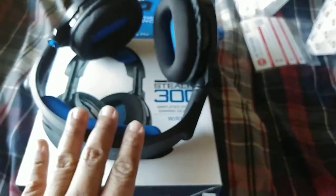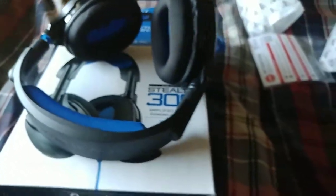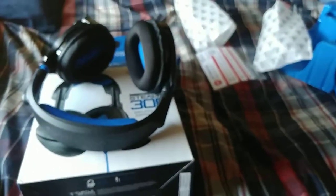This is one of the nicest looking headsets I've seen on PlayStation — and yeah, I'm a PlayStation fan, so don't judge me. All right guys, thank you for watching and I'll see you next time for the next unboxing video. Take care and God bless, bye.